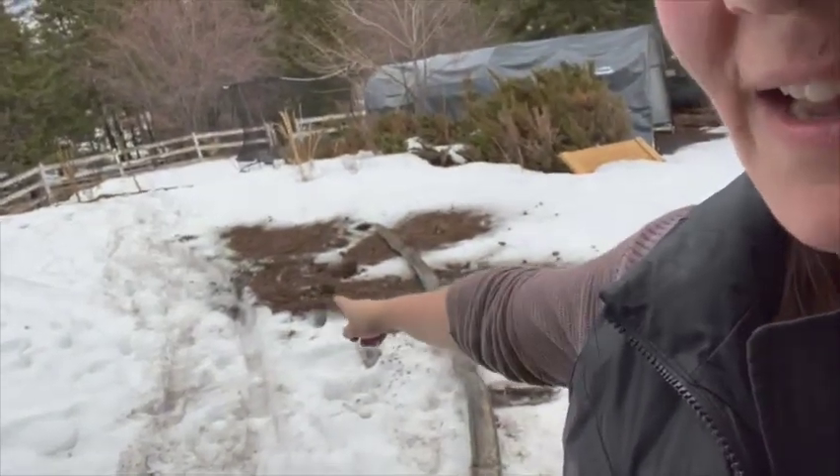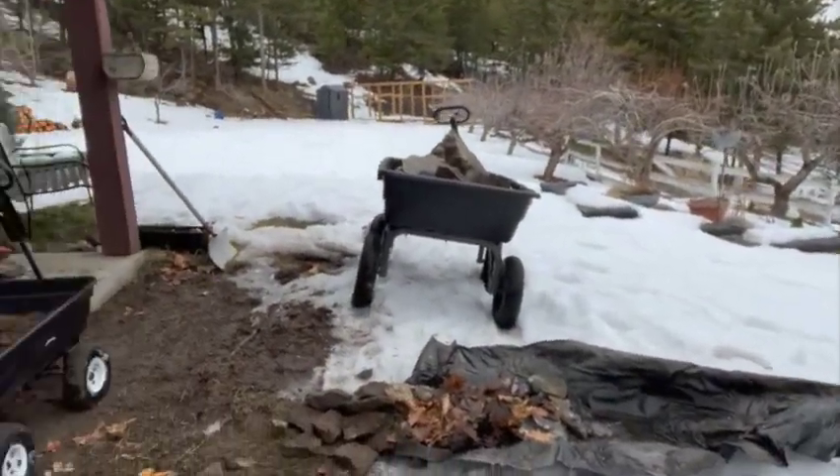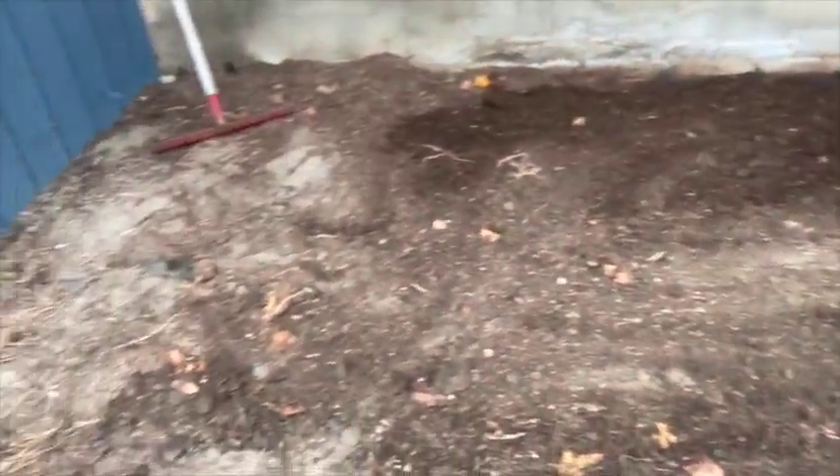It's gonna look worse before it looks better — that's what they say, right? I'll give you a little tour of how it is so far. I made quite the mess dumping my wagon of soil, but whatever, that'll just go on the grass when the snow melts. It's nowhere near level right now, but it's a good start for day one. I'm going to walk you over and show you the pavers we chose.